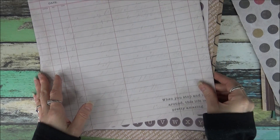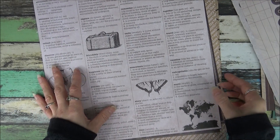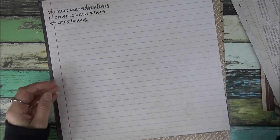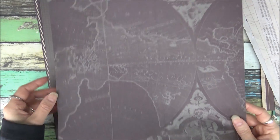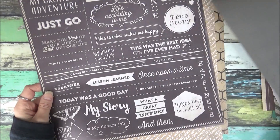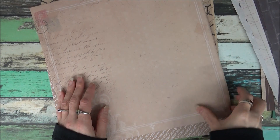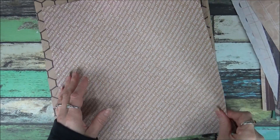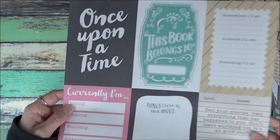These will be folded when they are shipped — it just makes it less costly for your shipping when I fold them. And then all you need to do is trim them down to the book size. And this sheet here has different cards on it.